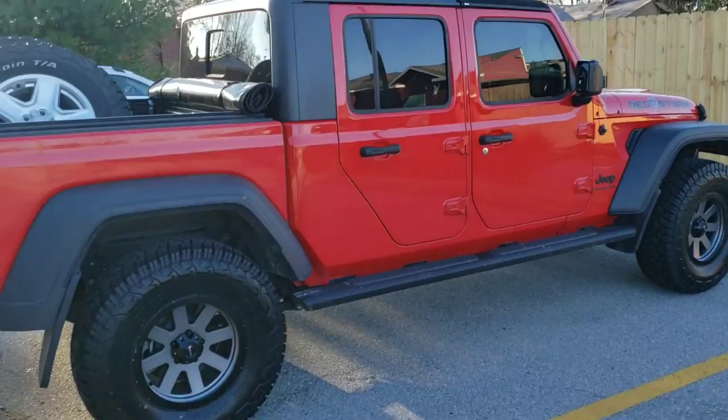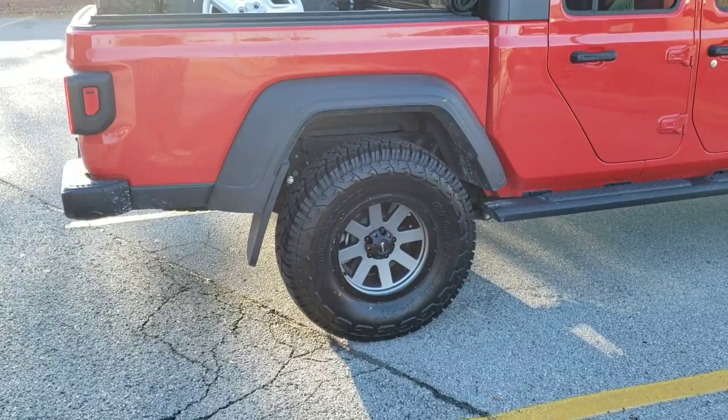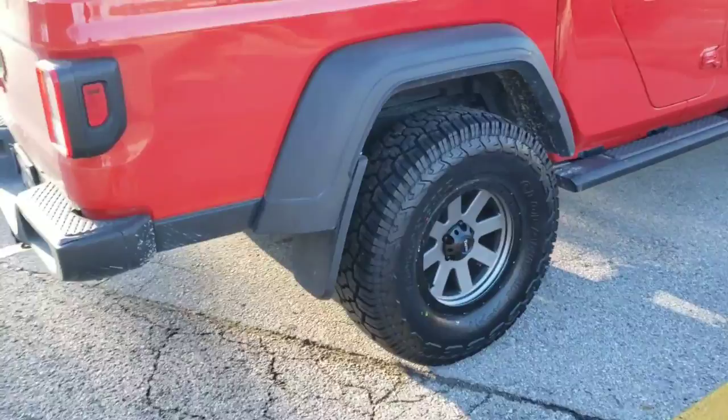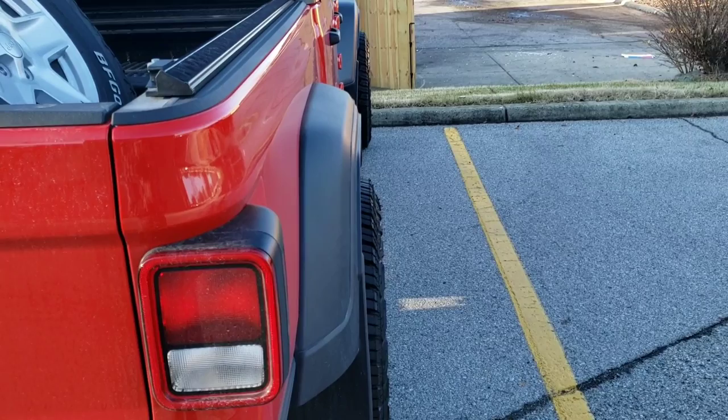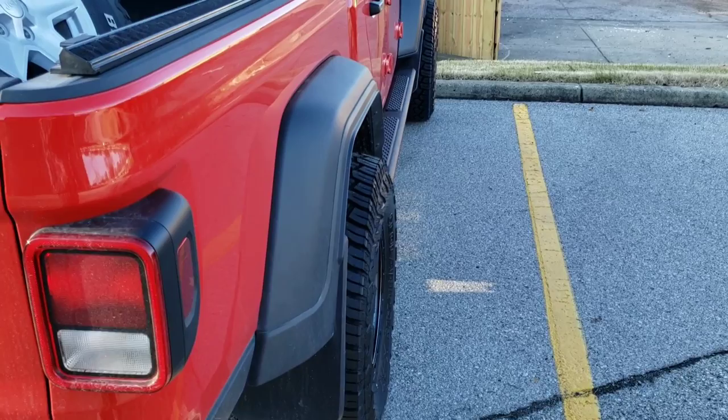I finally got out of the Discount Tire store — those guys did an awesome job. There they are: the Tactic T741 wheels from Quadratech and the Yokohama Geolander XAT in a 35 12.50. These wheels have a positive six millimeter offset and you can see they just stick outside of the fenders a little bit — kind of perfect in my opinion.